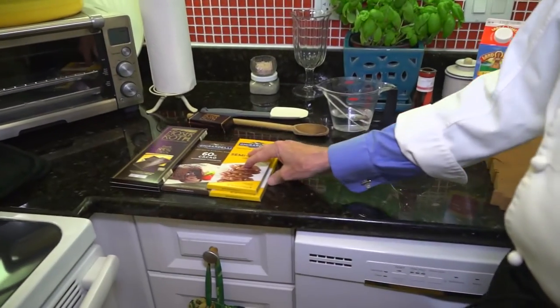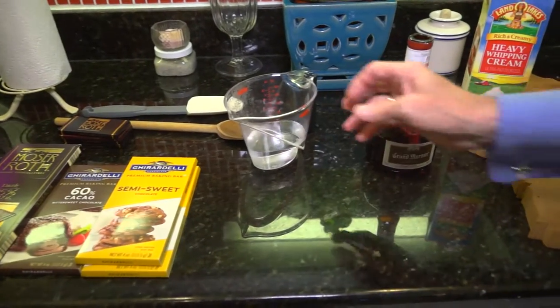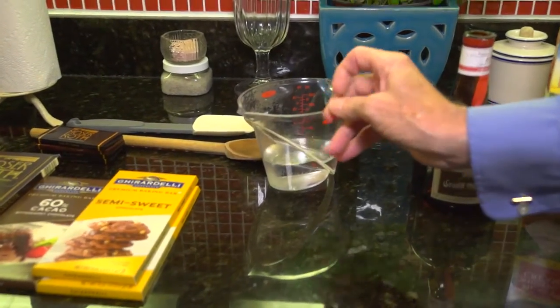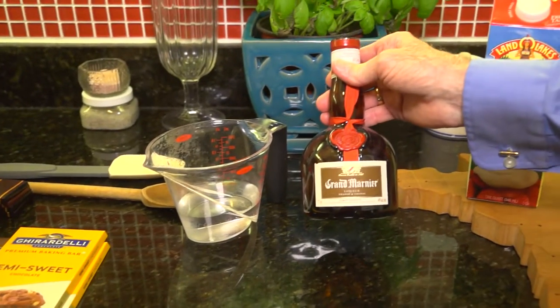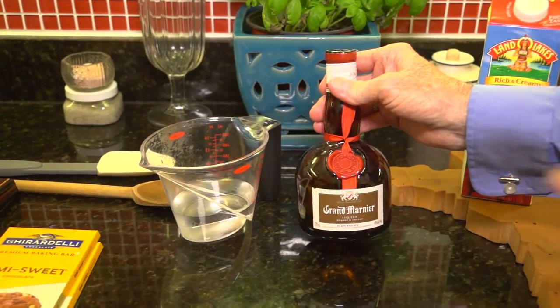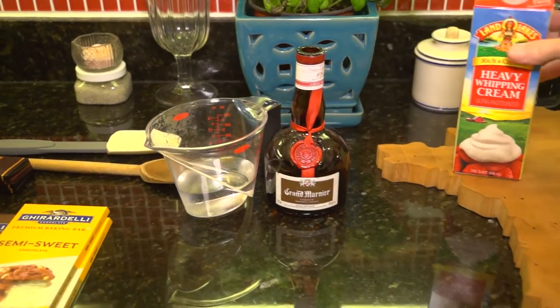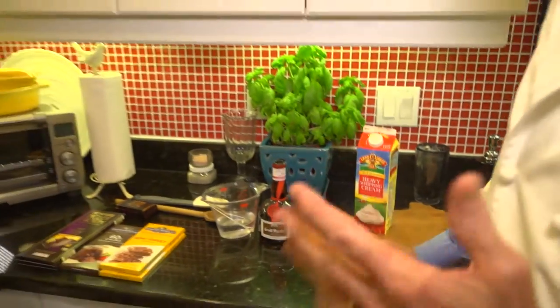Chocolate is the main ingredient. The only other ingredients are a splash of water — it'll probably take about a quarter cup — a splash of Grand Marnier, which you don't need if you prefer, but the orange flavor really adds something to it, and then a splash of heavy cream. And it keeps nicely.